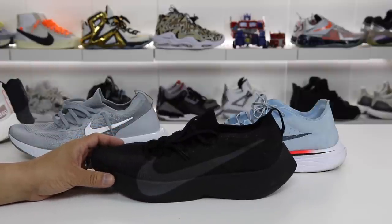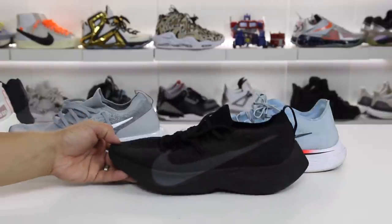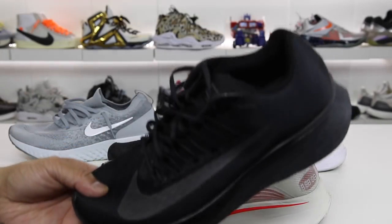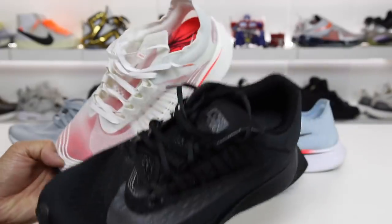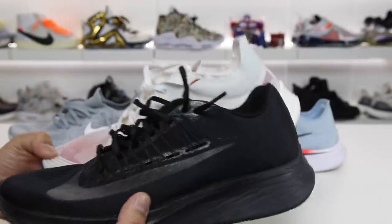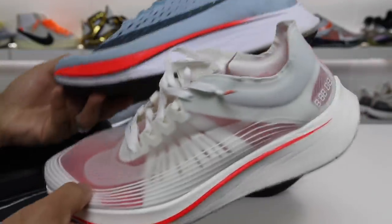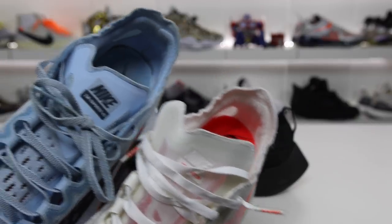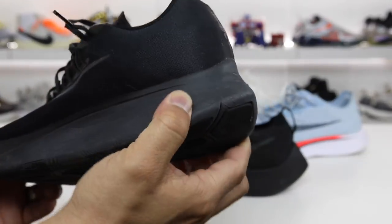The other confusing part is that if you didn't think this had Zoom X, you might think it had Lunarlon, because that's what the other shoes in the same category have. We have the Zoom Fly and the Zoom Fly SP. The difference between these two: the midsoles and soles are exactly the same, but the uppers are completely different. This upper is a nod to the 4% — it's pretty much the same. You can see the back collars and the tongue are nearly identical. The Zoom Fly just has Lunarlon on the midsole.